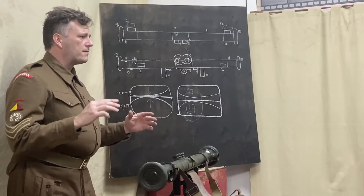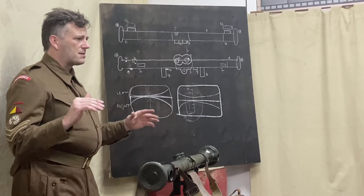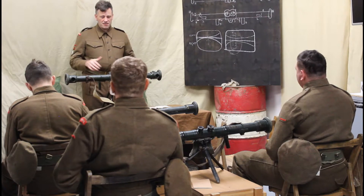Welcome to lesson five. Lesson five is on adjustment of halving. Private Wiggins has been called away so he won't be with us for these lessons.